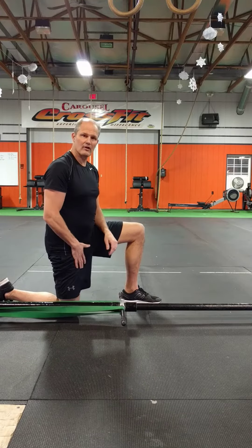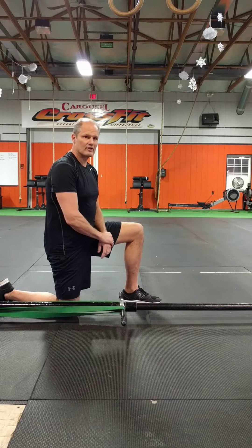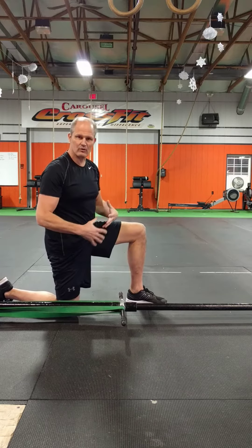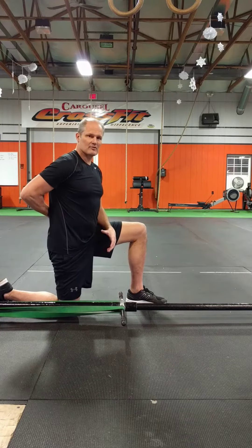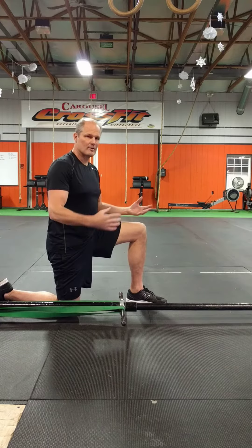Today's training tip is on how to effectively stretch your hip flexors, which is a common stretching area for athletes. One of the keys to stretching and strength training is learning how to stop slippage from happening in your spine and or your hips as you do extremity movements.